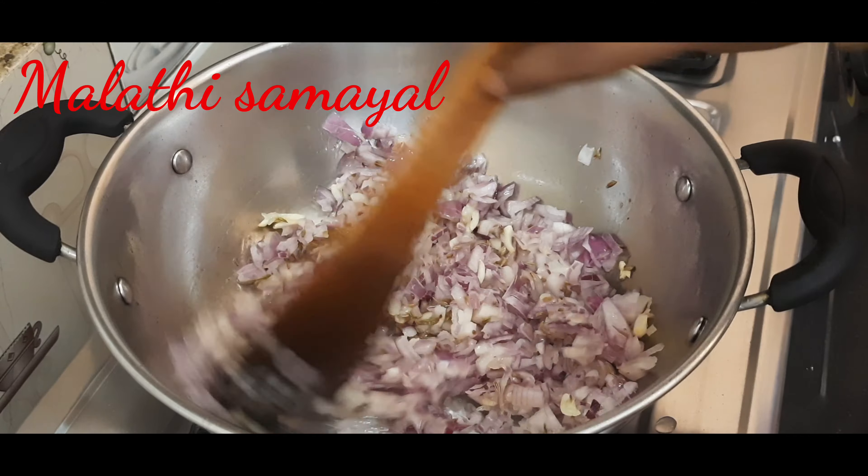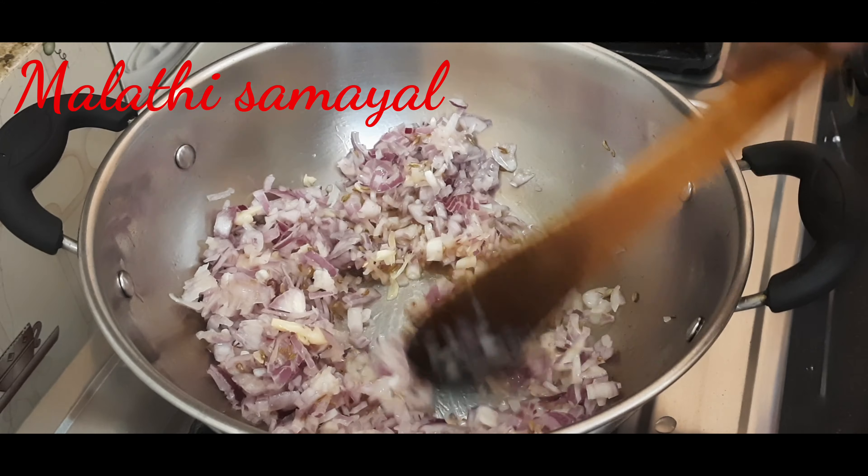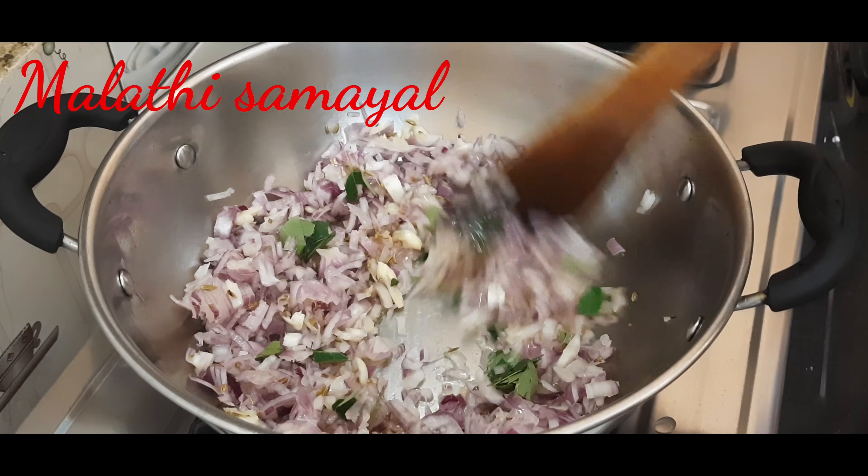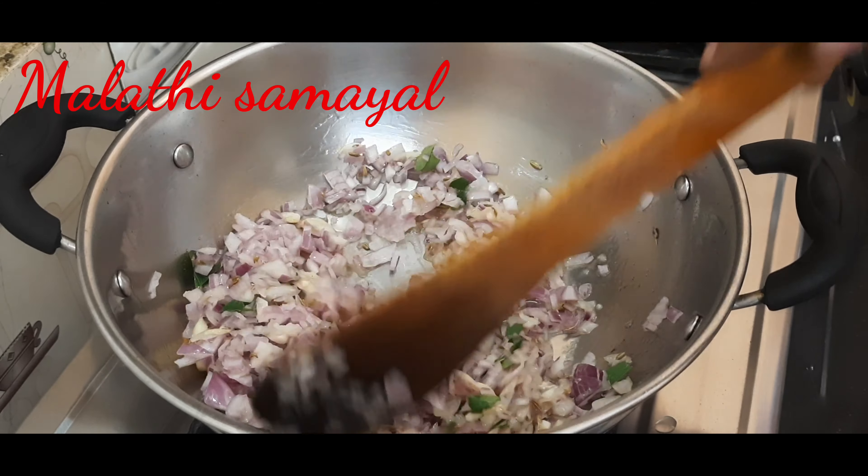Let's cut the garlic. The garlic is wet — please close the garlic.